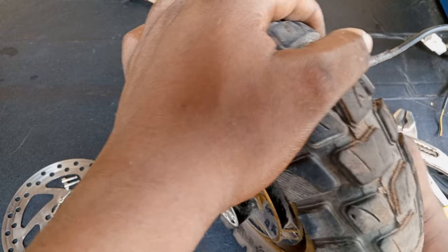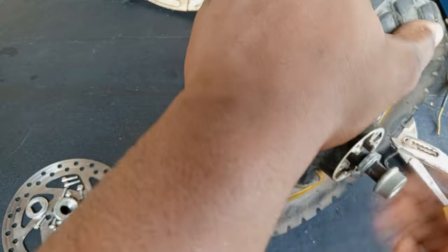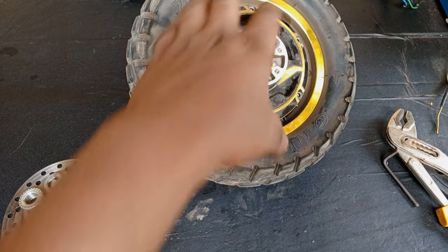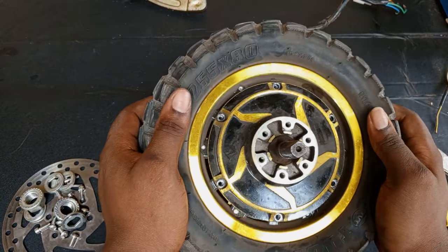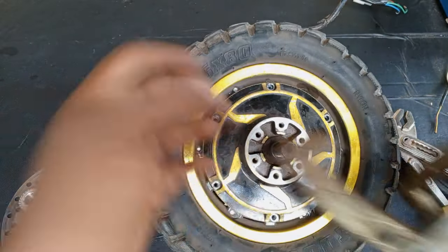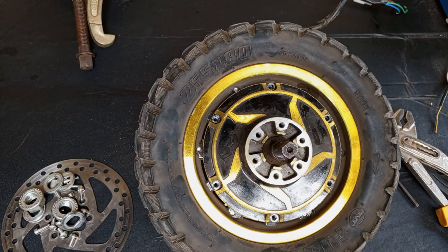Now the screws are off. We'll take off the washers and the nuts — the washers and the nuts are off. There are two ways to open it because there are neodymium magnets inside and the magnetic force holding the coil is very strong. You can either use a pulley to pull the cover off, or you can use two flat screwdrivers. Let me try the screwdrivers first.